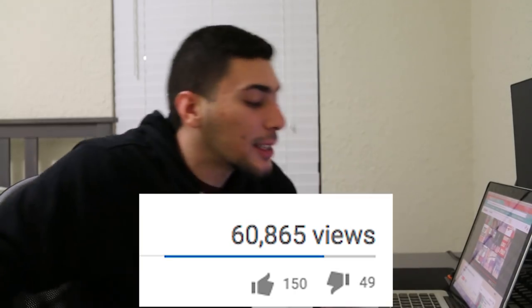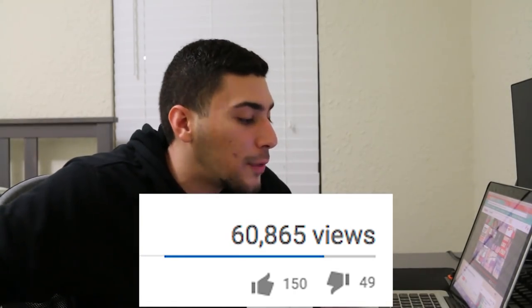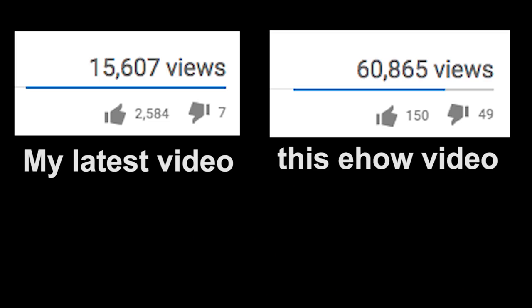Oh my god, every single time I visit these how-to channels the numbers never make sense. How do you get 60,000 views with 150 likes and 48 dislikes? My videos — if they get to 20,000 views they have at least 1,500 likes. Speaking of which, I'm trying to get to 3 million likes on this video, so you guys can smash that like button. But yeah, I'm always confused with these numbers because 60,000 views with 200 total interactions on the likes and dislikes is just not real — something else is going on.